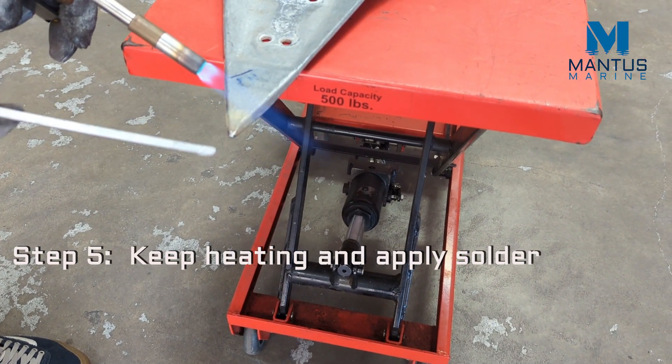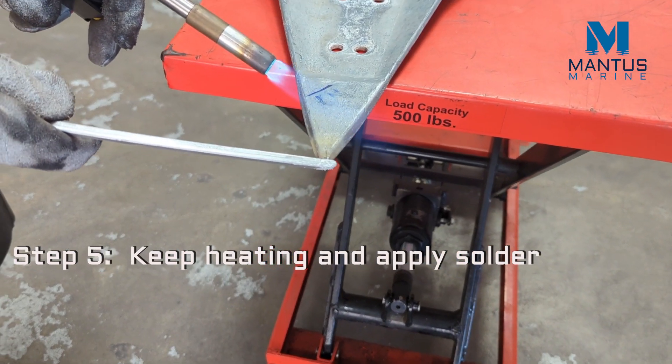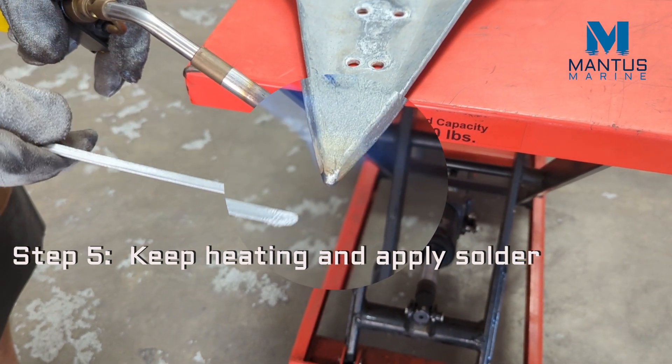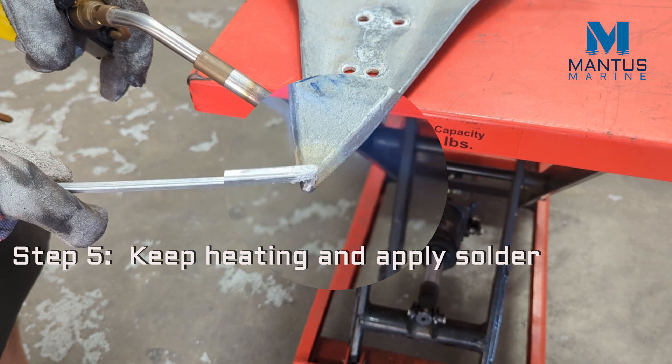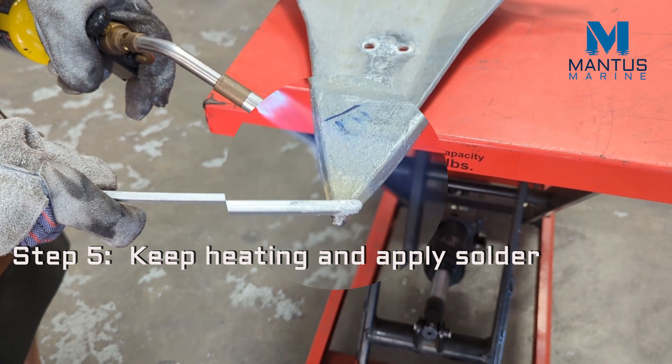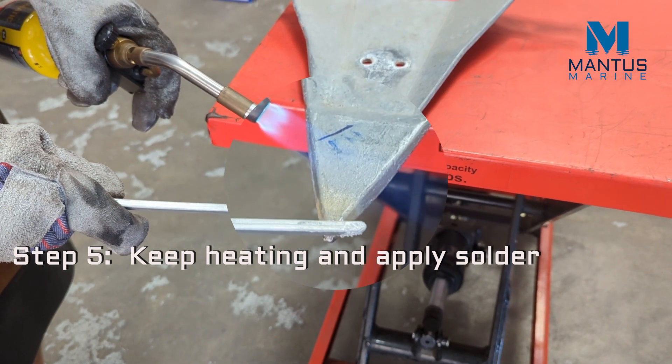You're finally ready to apply the solder. Remember not to heat the solder stick — heat the base metal so the solder can be applied to it. It takes a little bit of practice, but it's definitely a skill worth having.